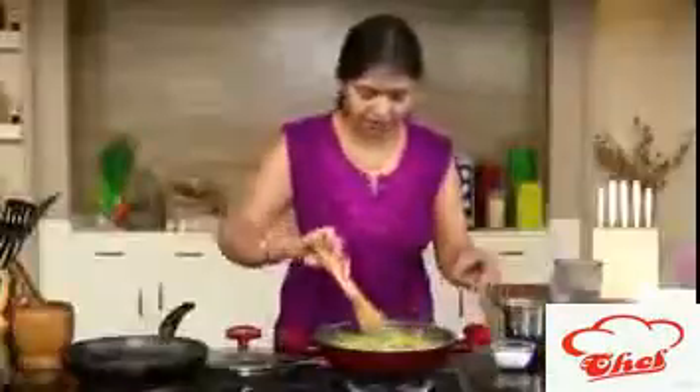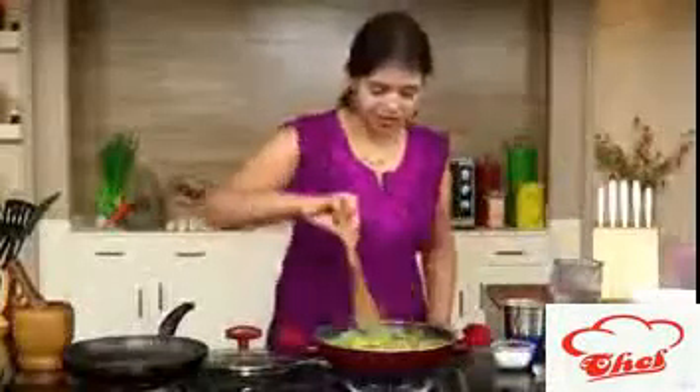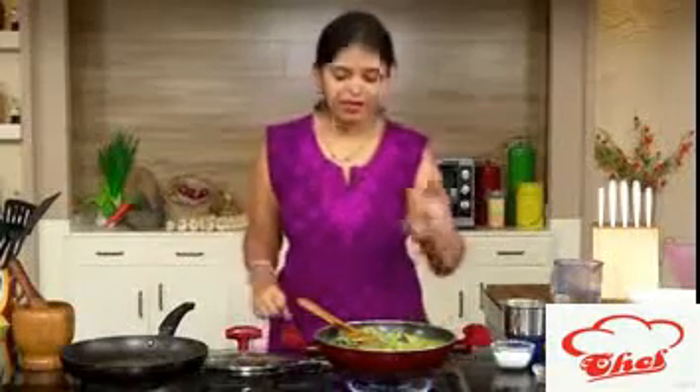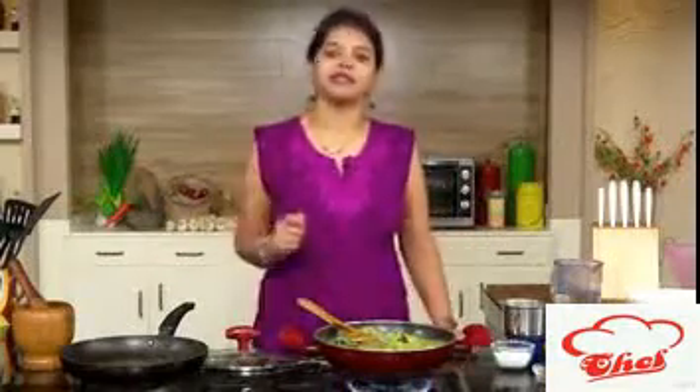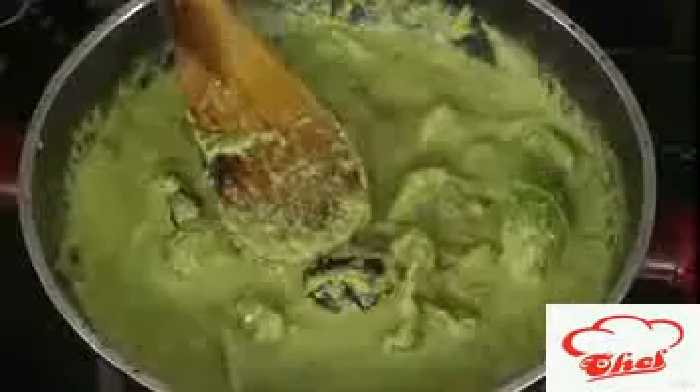Add some garam masala as well. Now cover with a lid, or put it on a very slow flame without the lid and add a little more water. Let it simmer for at least five minutes so that the gravy cooks nicely and even the vegetables will absorb the flavors from the gravy.